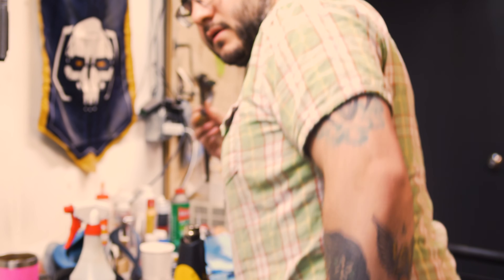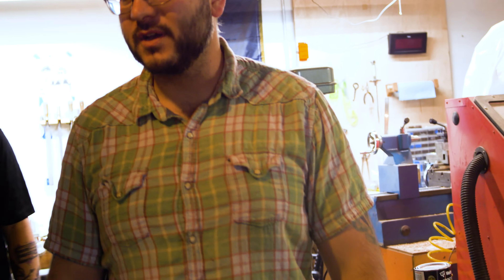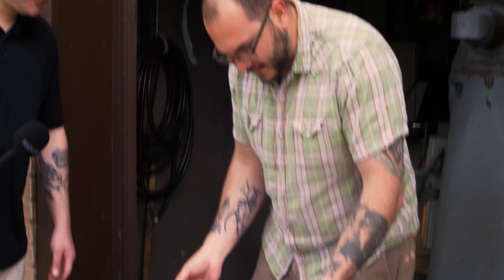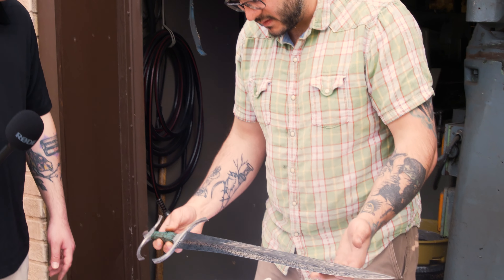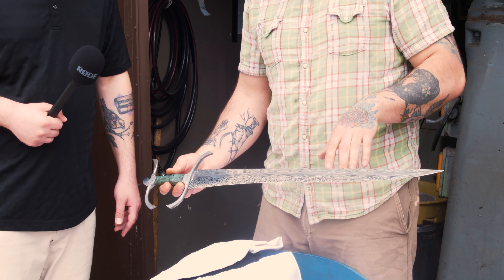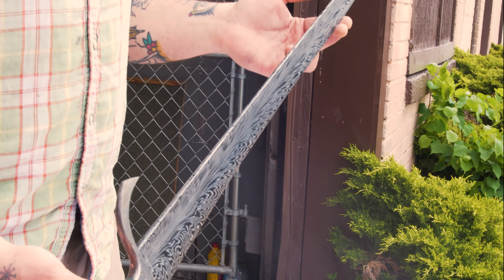Eventually you end up going from this to this. This was a collaboration with a friend of mine from Missouri — I went down to visit him and we spent a few days making the Damascus for the blade, which is called a feather pattern Damascus. You can see that because it looks like a feather.